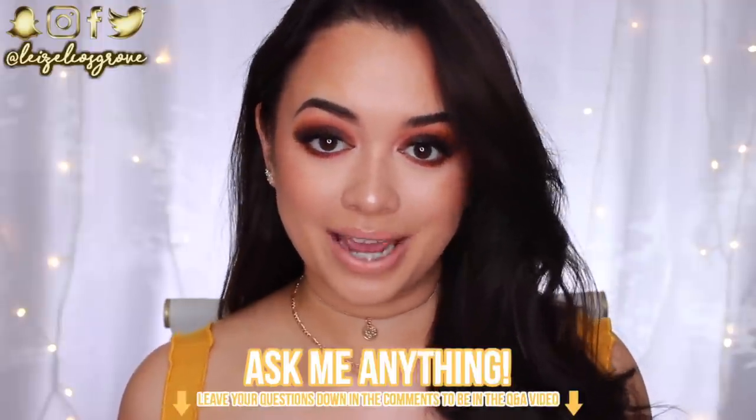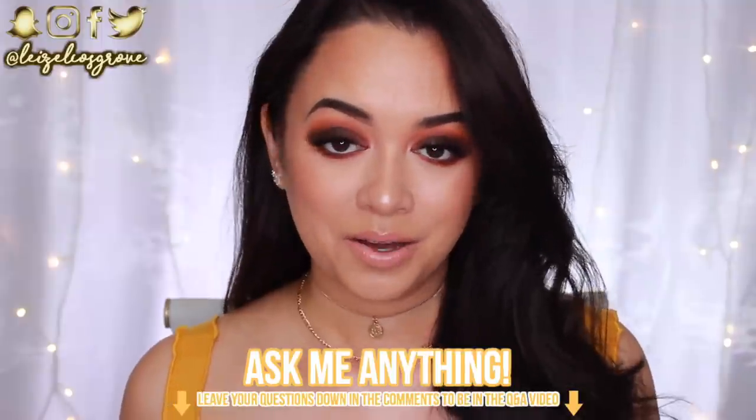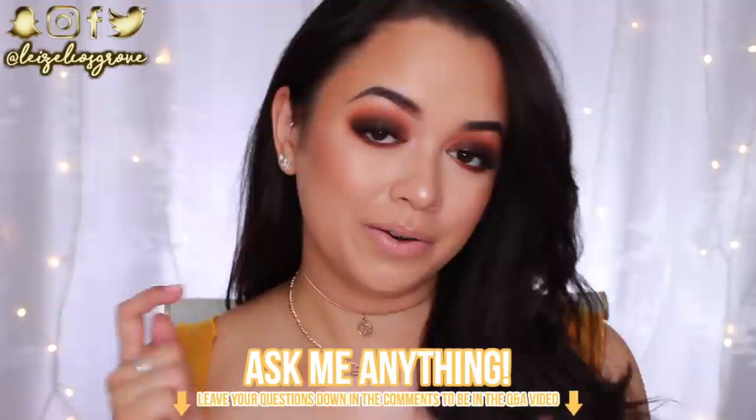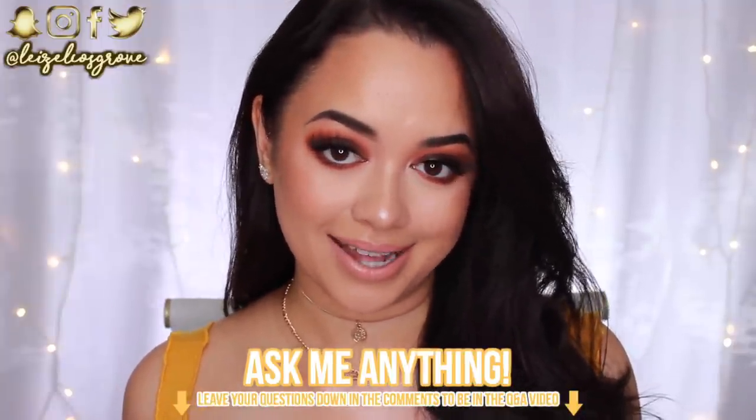This is the look that I did. I honestly was not intending for this to be so dramatic. Like, what was I feeling? I don't know, but this is what came out. Before I get started, I just want to ask you guys to comment down below and leave me any questions that you may have been wanting to ask me, because I really want to do a Q&A video in the upcoming future. So leave your questions down below — I will screenshot them and put them in the video and answer them.